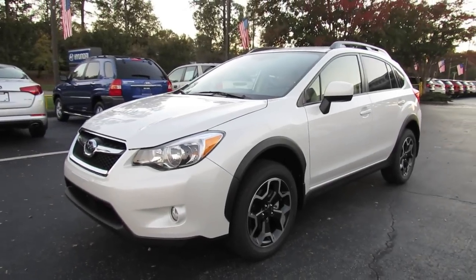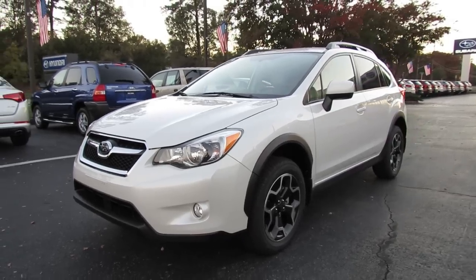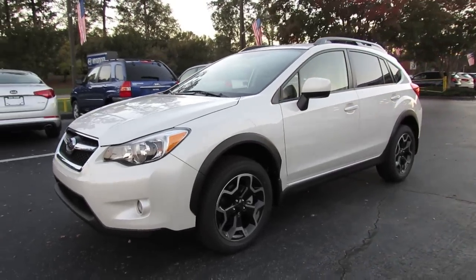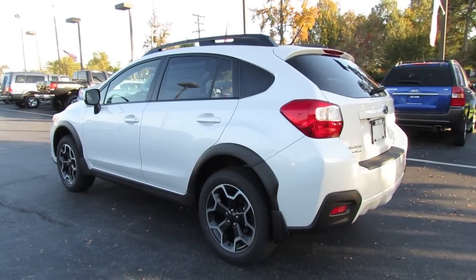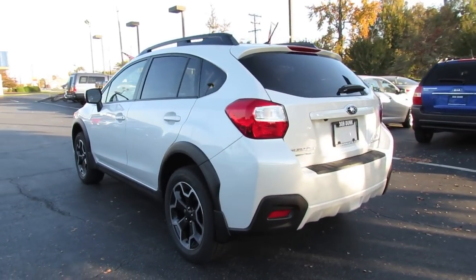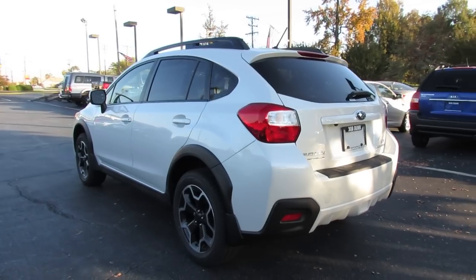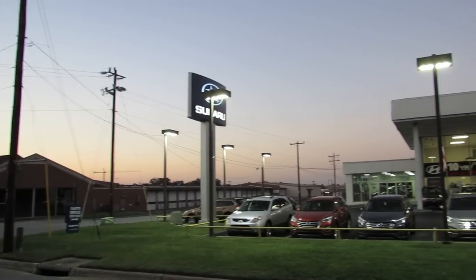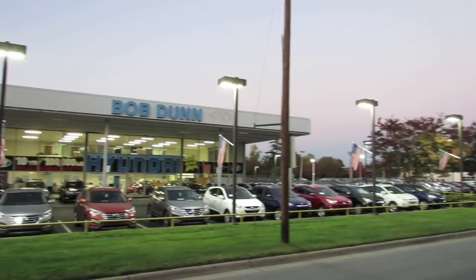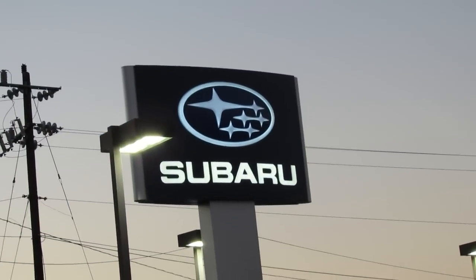Hey everybody, how's it going? Today, let's take a detailed look at the all-new 2013 Subaru XV Crosstrek Limited. This is going to be a detailed, in-depth review of the Crosstrek. I'd like to give a special thanks and shout-out to Bob Dunn Subaru in Greensboro, North Carolina, for allowing me to come out and film the all-new 2013 Crosstrek.